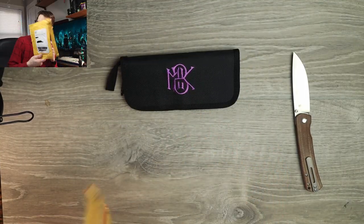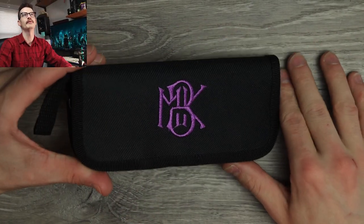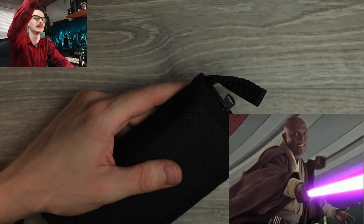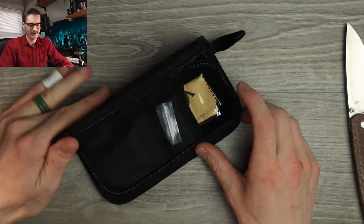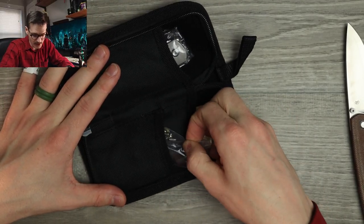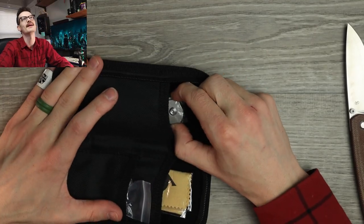We got a pouch — ooh, purple lettering. Very nice zipper pouch here, black with the purple lettering. Very nice. Very Mace Windu — big fan. Samuel L. Jackson, shout out if you're a knife guy, hit me up, let's collab. Let's see what we got here. We have a cleaning cloth, we have extra hardware — a full set of extra hardware, including extra washers. Very nice. And we have the knife — let's pull her out.